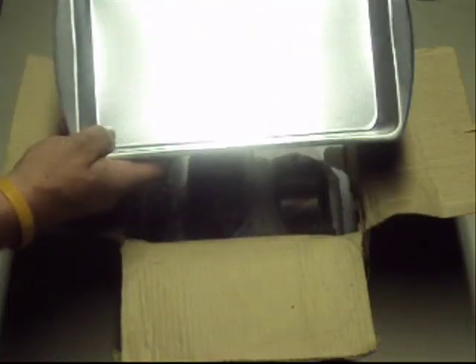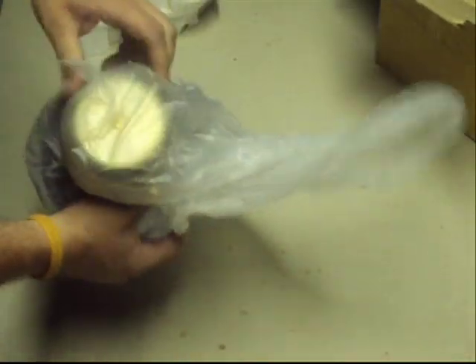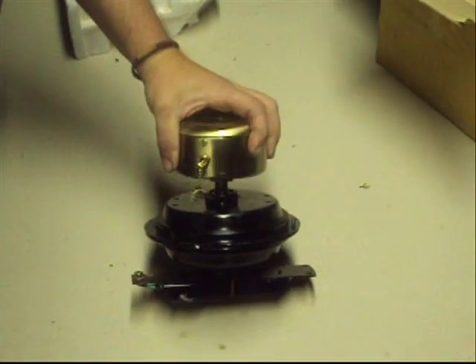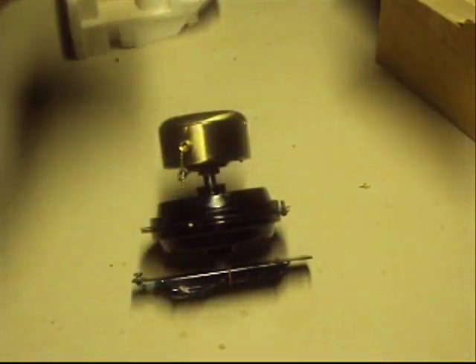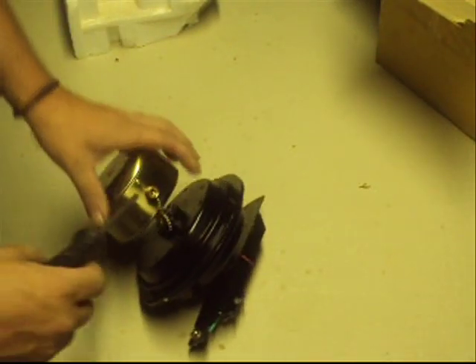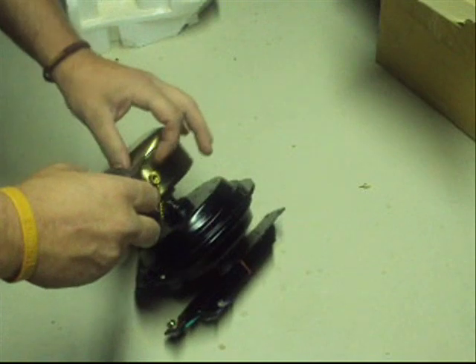We have a parts pan — this is what you should have. Pretty little units. The first thing I want to do is go ahead and start right in. We go on what I call a screw hunt.